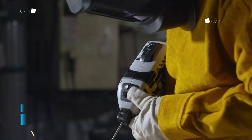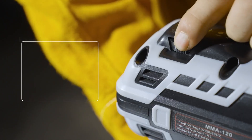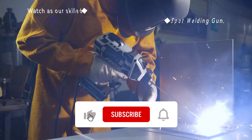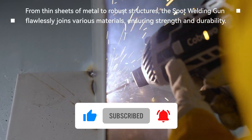Experience peace of mind with our exceptional customer support. We offer new replacements instead of repairs, ensuring uninterrupted usage for two years. Perfect for DIY enthusiasts, home repairs, metal fabrication, automotive maintenance, and professional welding projects.